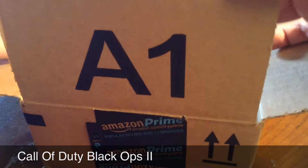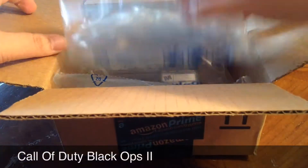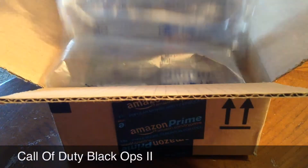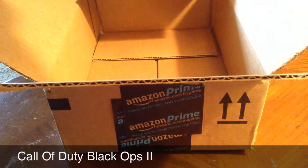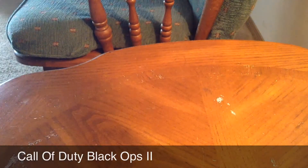Had my handy knife there to cut into the box. And we got a little bubble paper, I guess you want to call it that. And there's the game already. Get the crappy box out of the way.